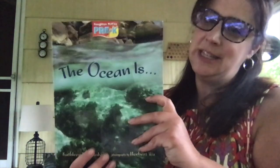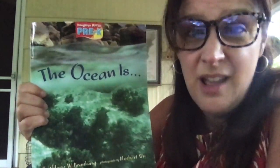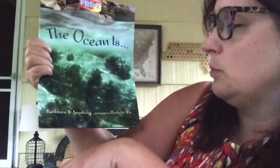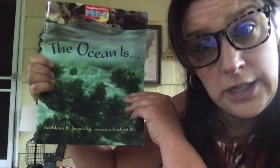While that's settling, we're going to read a fun little book today called The Ocean Is. This is a pretty neat book — it's going to show us all sorts of cool pictures of different parts of the ocean and different things we might see in the ocean. The ocean and the sea mean the same thing. It's written by Kathleen Crankling — she's the author, the person who wrote the book. So let's read The Ocean Is.